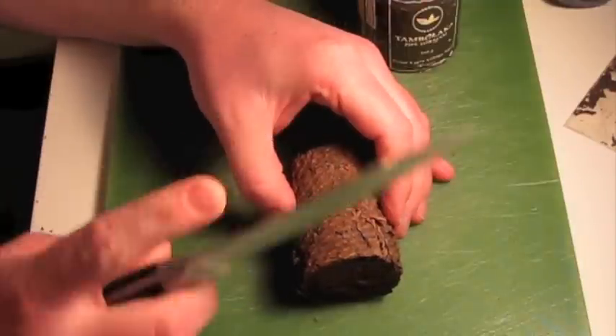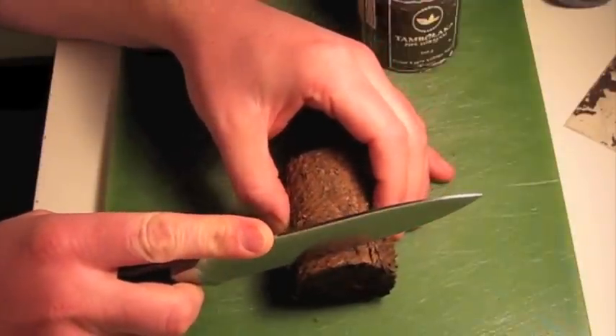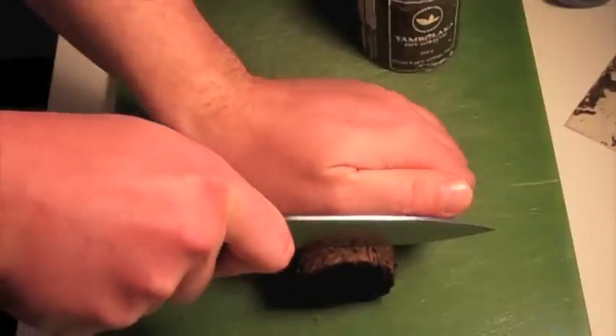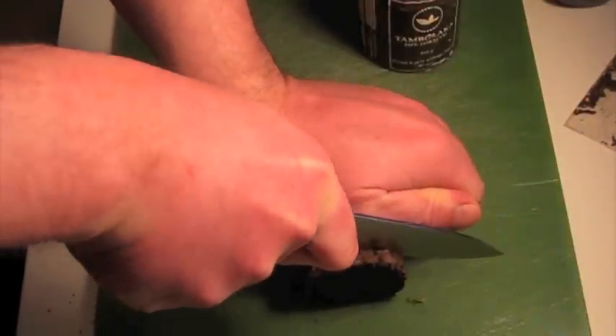To prepare this, I take a very sharp knife and I cut maybe slightly less than a centimeter off in one big chunk. It's a lot of work and it's not going to be a clean cut.